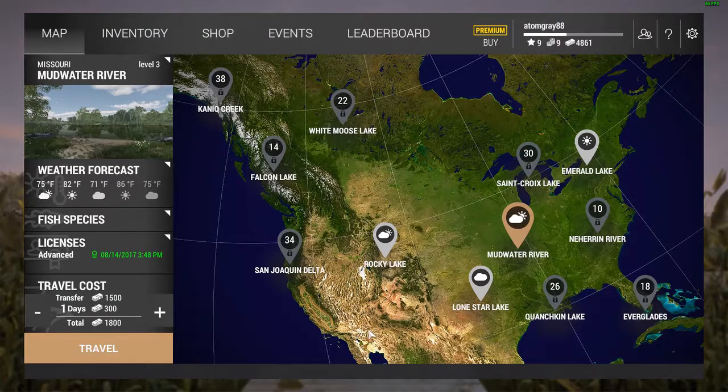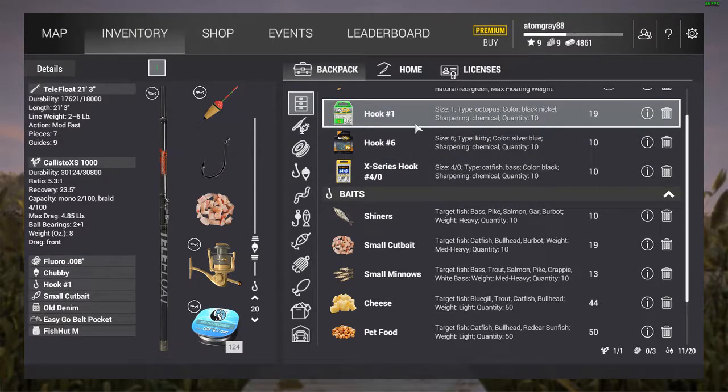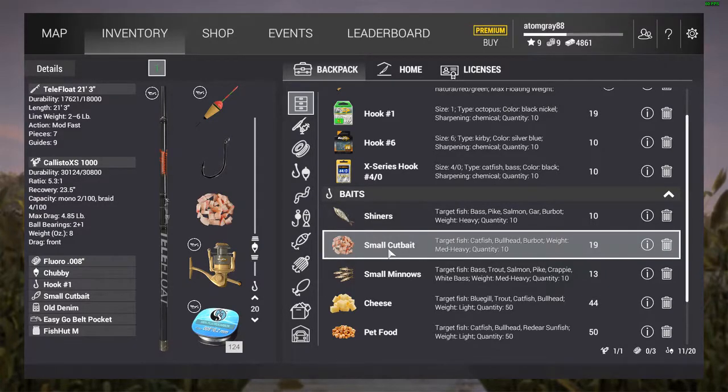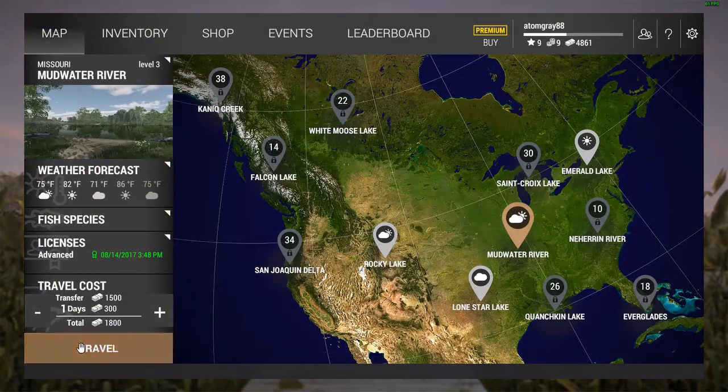Hey guys, what's up? Today we're going to travel to the Mudwater River and test out our luck. We've got our rig set up with a simple setup for catching catfish: a Teddy Float 21-foot 3-inch rod, a Calisto extra small 1000 reel, some fluoro 0.008 6-pound line, a chubby bobber, a number one hook, and small cut bait — because that's what the catfish seem to like — or cheese. We're going to test out both and head right down there.